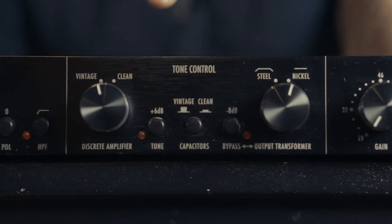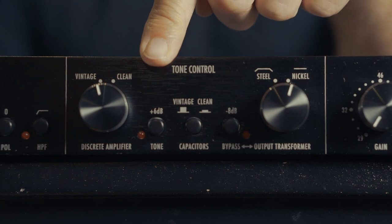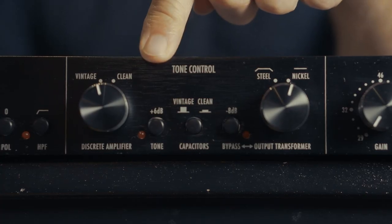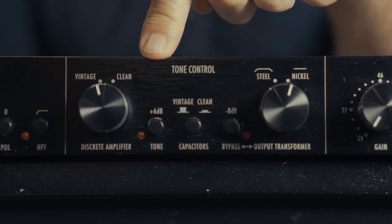Moving down the front panel, the next thing we run into is our tone switch. Not only does it say tone, but it says plus 6 dB, because this is an impedance selector. In addition to getting 6 dB of gain when pressing this, it gives you a more vintage mid-forward tone. With this button depressed, you get a more linear flat frequency response and 6 dB less gain. So it's great to have those kind of options.